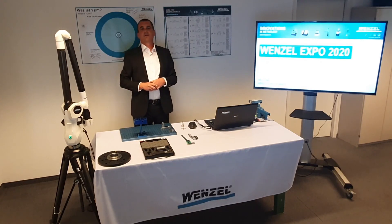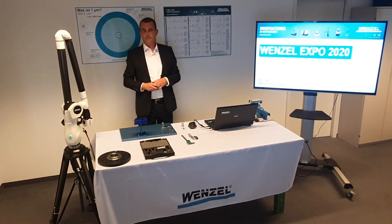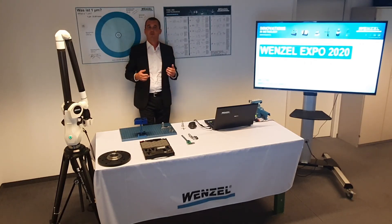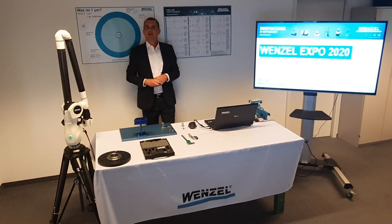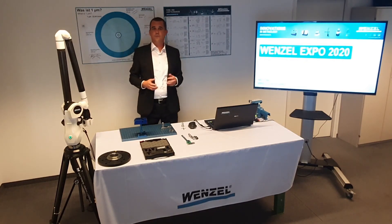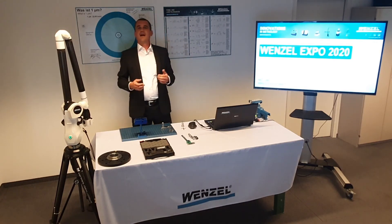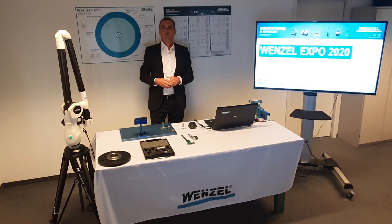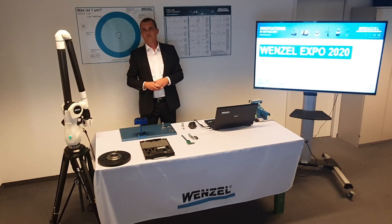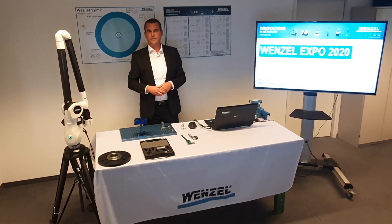I hope this webinar has given you a quick insight into the world of Wenzel measuring arms and that you take these new impressions with you. We are happy to meet you at our virtual booth after this webinar for personal consultations. It is also possible at any time to have our products demonstrated onsite or at our Wenzel facilities. We would be happy if you could answer a few questions following the webinar, and we welcome you to other webinars at our online fairs. Thank you for your attention and I hope to meet you soon — a good fair and stay healthy.